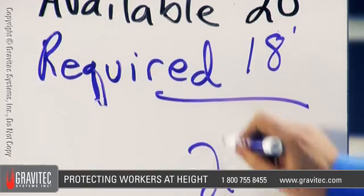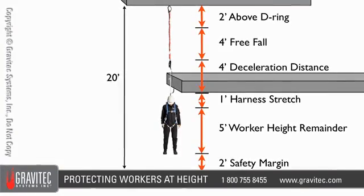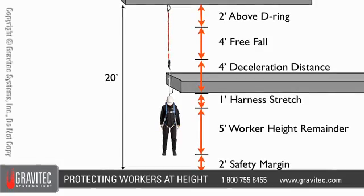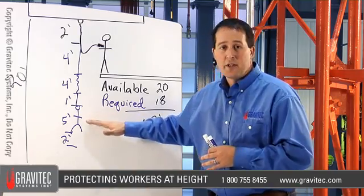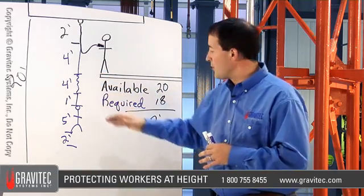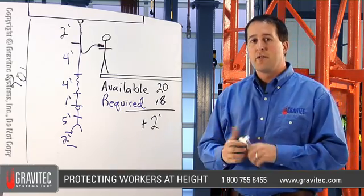Subtract the 18 from 20, and the person is going to be about two feet above the ground — a positive clearance. That's roughly how you field calculate clearance. If any of this had revealed a problem — where the person would hit the ground or there's an issue with impact force — that's where the competent person has the ability to stop, change the setup, and take corrective action.